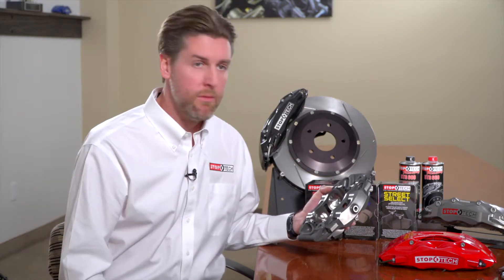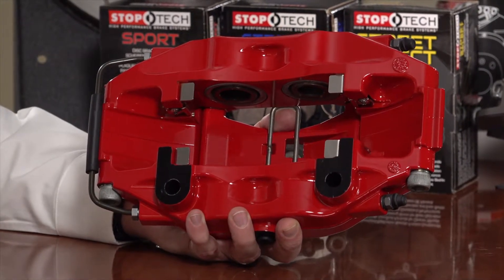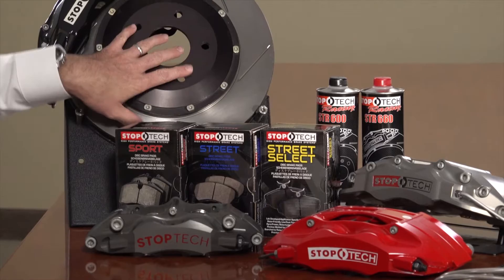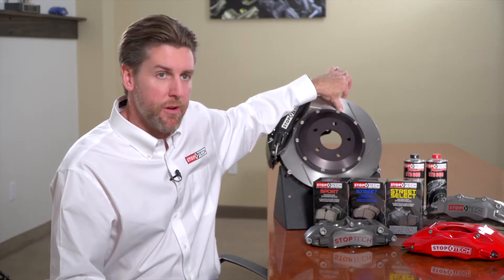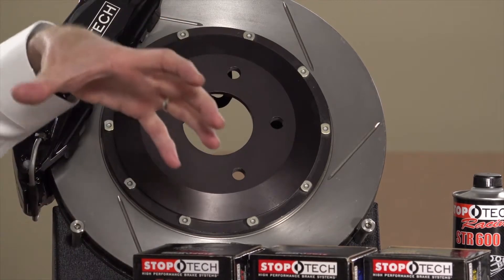For mounting the caliper to the car, we provide CNC-machined brackets with studs that allow the caliper to drop into the correct position and be secured with a self-locking jet nut. On the rotor, we use an aluminum center hat bolted to the iron outer friction ring. That allows the rotor to expand and contract freely from the center hat with temperature, so as the system gets hot and the iron wants to expand, it can do so without being hard-fixed to the aluminum center.